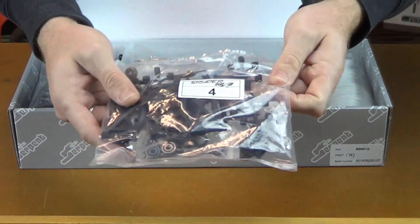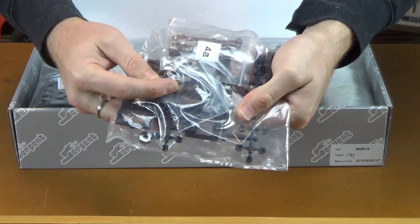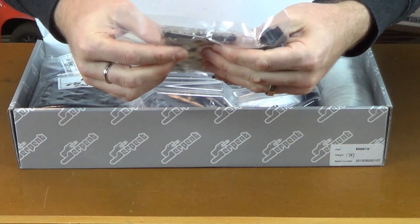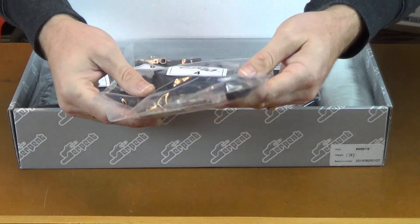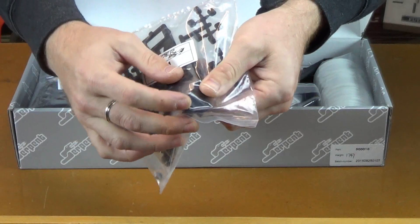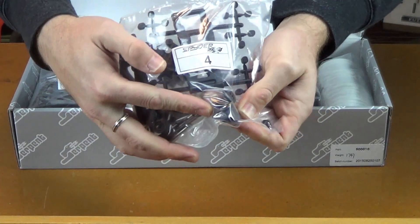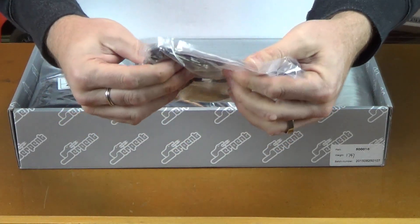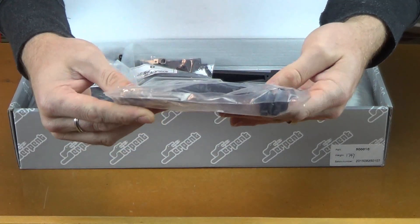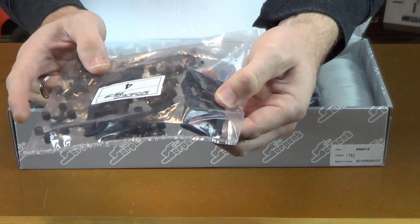Some suspension bushings here — these look like they're for the steering blocks. And here we have some drive shafts. Those bushings are for the rear hubs. These are plastic. There's a big hole down here on the bottom of this hub for those inserts, and large bearings go in this hub. Spring steel drive shafts here, pretty cool. The wheel hexes are aluminum as well.